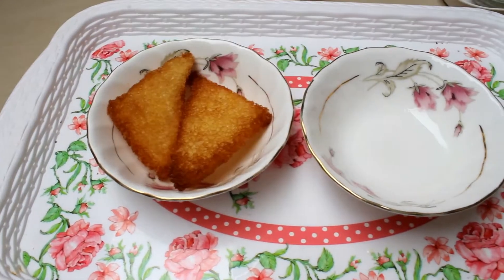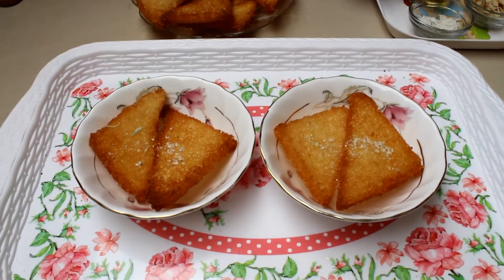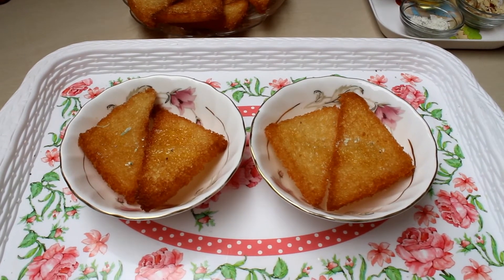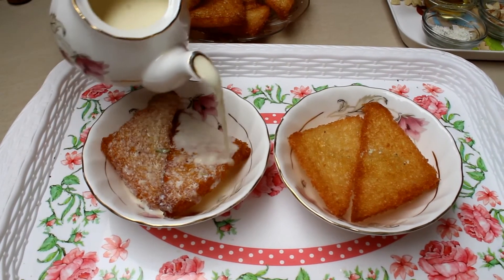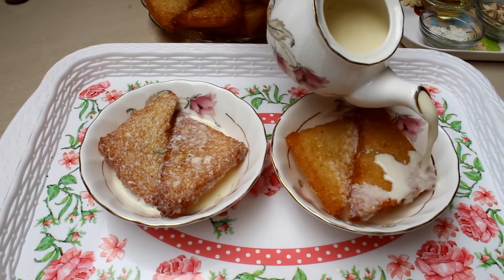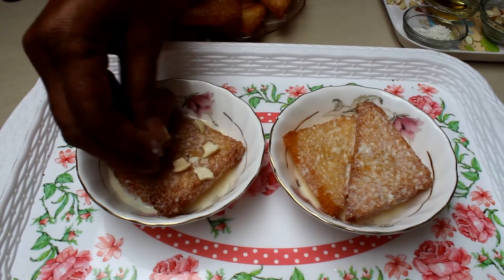You can enjoy this recipe however you like. Shahi Tukuda is very easy to make and takes less time. However, it is advisable to consume it in moderation, especially if you are health conscious or trying to avoid fat or are on a diet. Soak the bread slices in milk and add some toppings with cardamom powder.